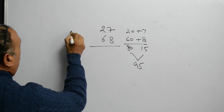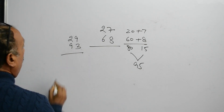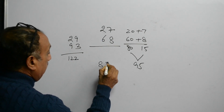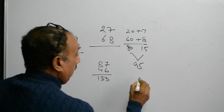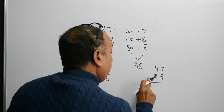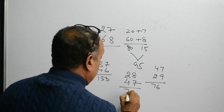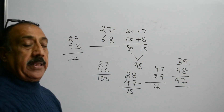Now suppose we want to add 29 and 93. Start from the left hand side: 20 plus 90 is 110, and 110 plus 12 is 122. 87 and 46 is 120 plus 13, which is 133. 47 and 29 will be 60 plus 16, it is 76. 28 and 47 will be 60 plus 15, which is 75. We can add the numbers from the left hand side — it will make things easier.